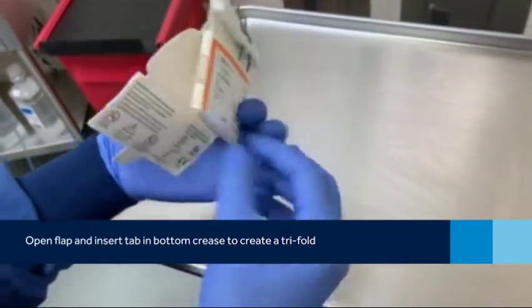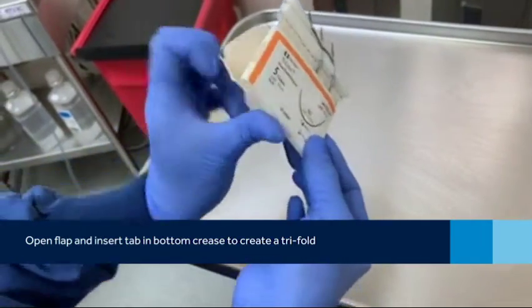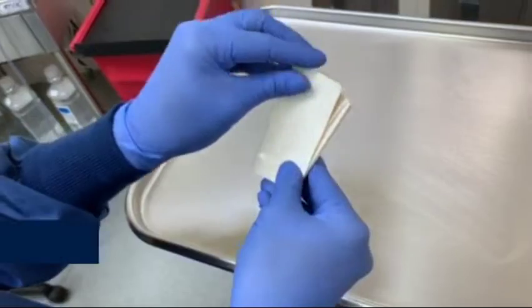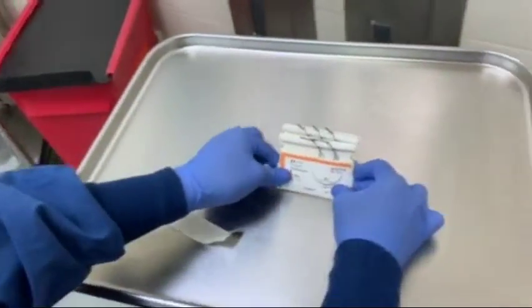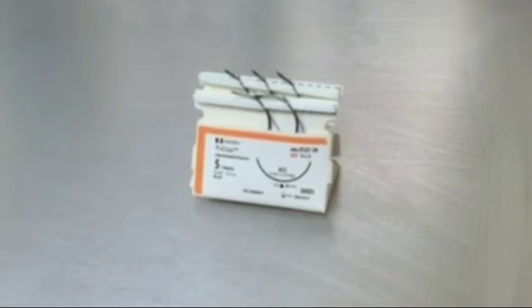Go ahead and flip that around, and then you're going to stick that tab right in that bottom crease, so now it's like a tri-fold. On the bottom here is an adhesive strip. Go ahead and peel that adhesive off, and then you can stick it right there on the table, and it's very, very easy to pass and remove the needles to the surgeon.